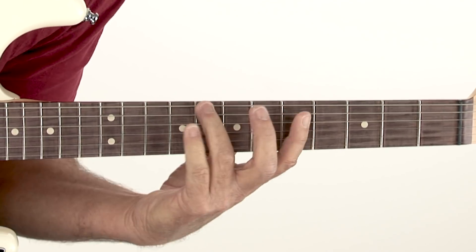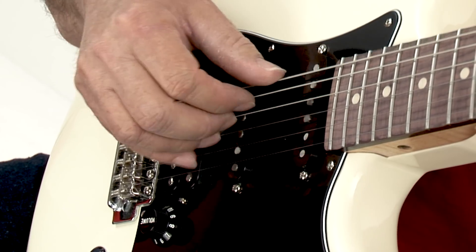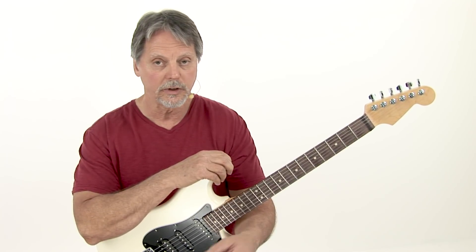We're going to be in the key of C for this entire course. We're going to explore your options in terms of two voices, three voices, four voices. You're going to learn how to have a working knowledge on the fingerboard, mastering the letter names with their respective scale degrees.